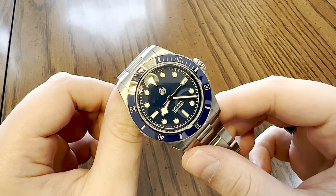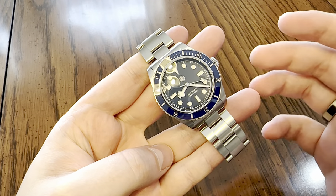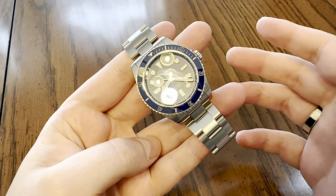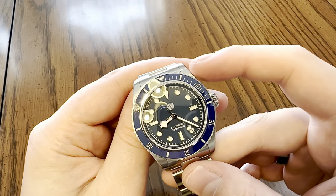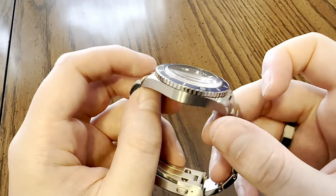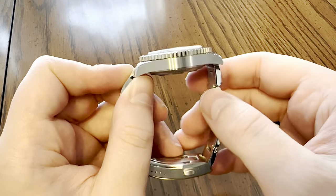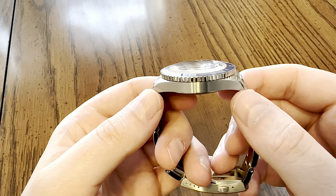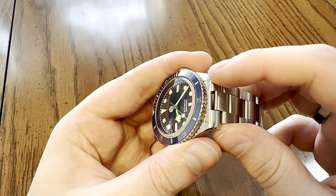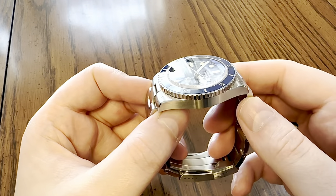Isn't she beautiful? Let's go over the dimensions, specifications, pros, cons, and what I think San Martin can do to improve this model. The case width is 38 millimeters wide, the lug-to-lug is 46, the thickness including the sapphire is 13, with a 20-millimeter lug opening.